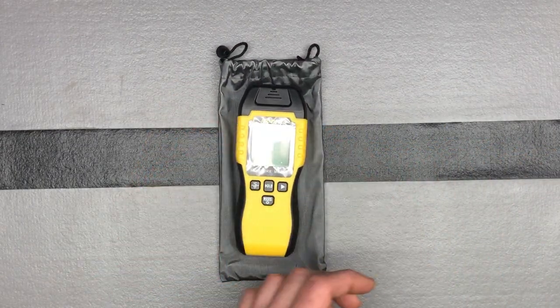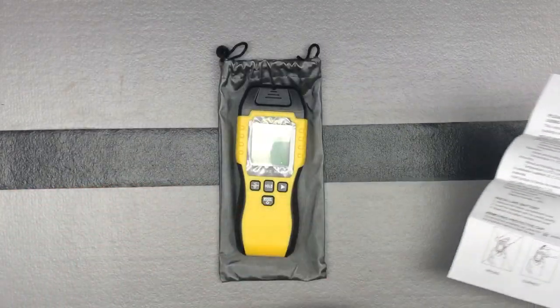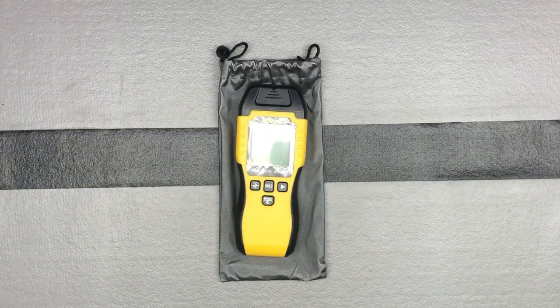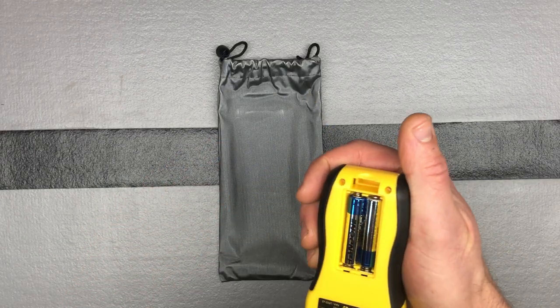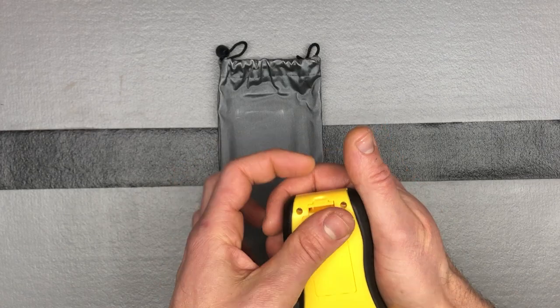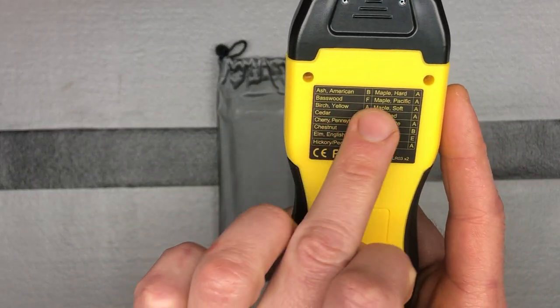The device comes with a nice little bag to keep it scratch-free and safe, and good instructions. It's battery-powered and comes with the batteries included — you just have to pull out the little slip to activate them.